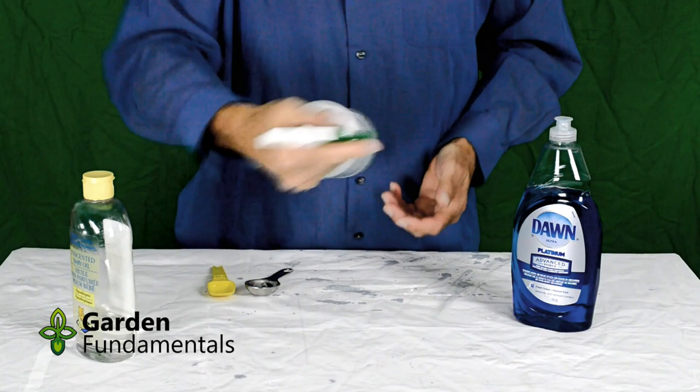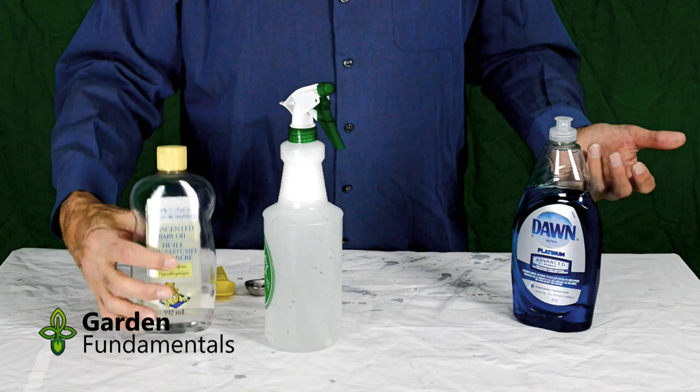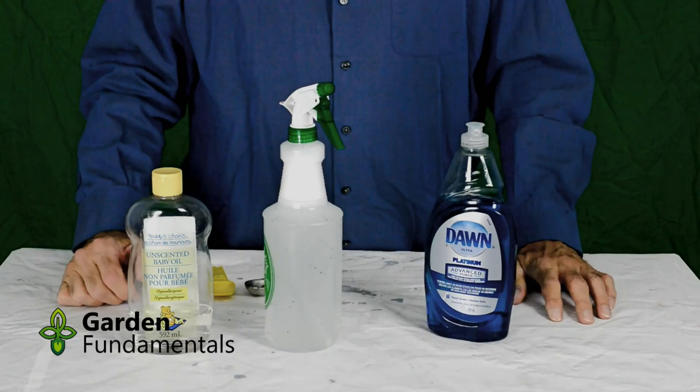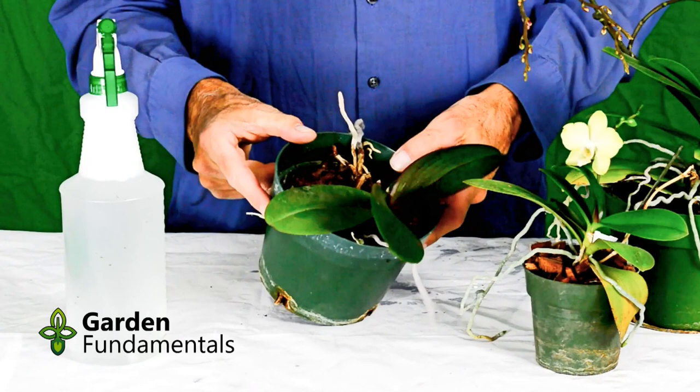That's all there is to making this mixture. It's very safe — this obviously won't even hurt a baby. You use dish soap on your dishes every day, so none of these products will hurt you. Now I'd like to show you how I spray my plants. I've got my mixture made up in my spray bottle, and I've got one of my orchids here. I'm going to spray all surfaces of the leaves.